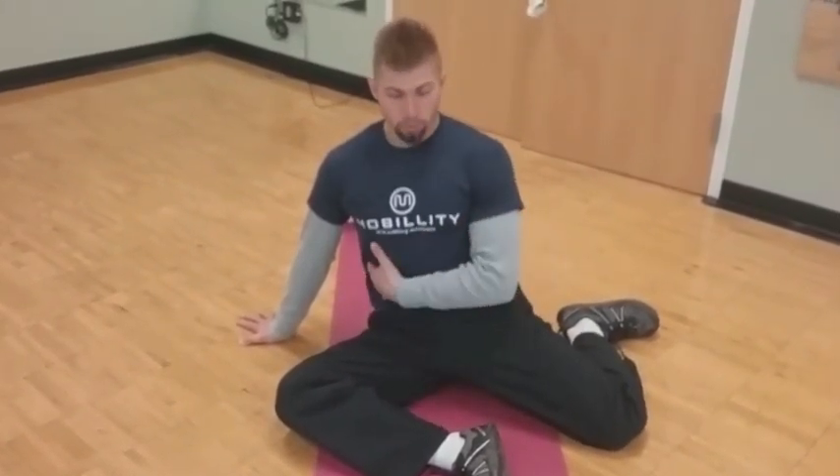In today's mobility training tip, I will be sharing another exercise from the 90-90 position. This is great for overall just getting our hips to open up for the day and be able to ground our energy through our core and out through the rest of our body.